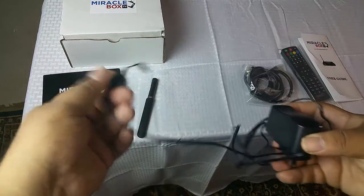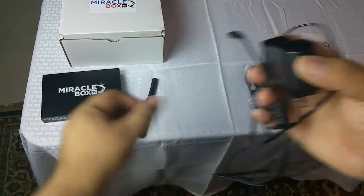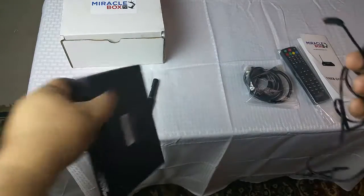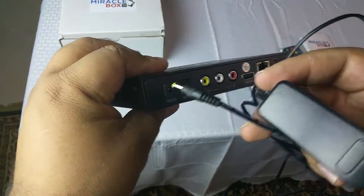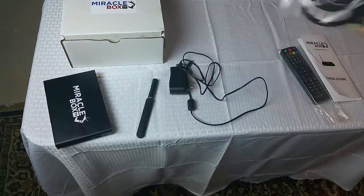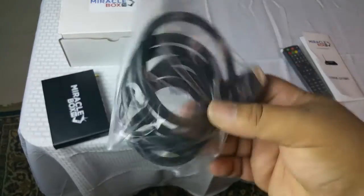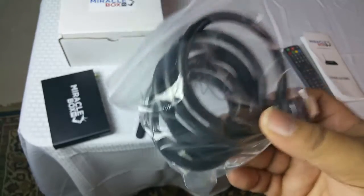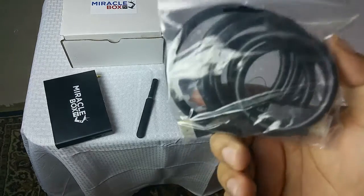You should have a power cord in your box, and this is going to plug into the back of your Miracle Box. The power plug goes in here, and then you are also going to have a set of HDMI cables. If you have an HDMI TV, you can have this cable plugged into any port you want — just remember which port you have it plugged into so you know which port your Miracle Box is on.